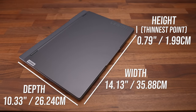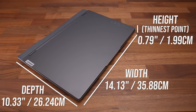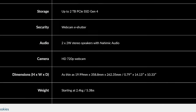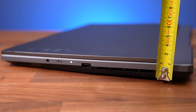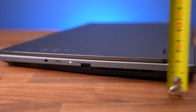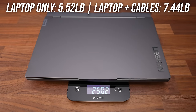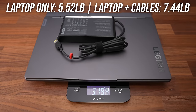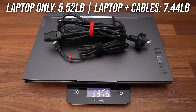It feels quite portable, and Lenovo says it's 15% thinner compared to last gen, but I'm not a fan of the trend towards only listing the thinnest part on the spec sheet, because it's closer to 2.5cm or an inch thick right at the back, not including the rubber feet. The laptop alone weighs 2.5kg or 5.5lbs, increasing to 3.4kg or 7.4lbs with the 230 watt power brick and cables.